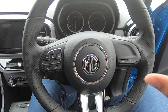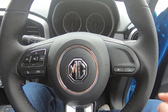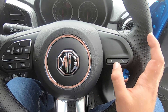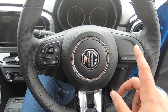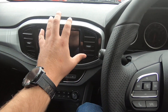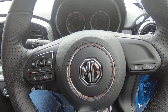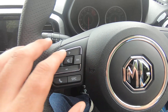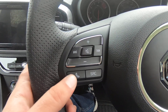On the steering wheel you've got your horn — just press in the middle. On the right-hand side we have our voice commands, and then the asterisk button. The asterisk allows you, if you are connected with your Apple phone to the car, to move between the main MG screen and Apple CarPlay, which makes it quite easy to switch between them.